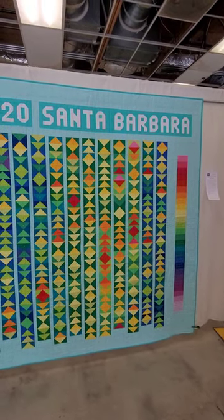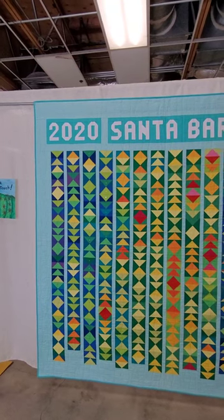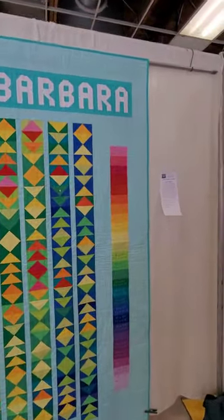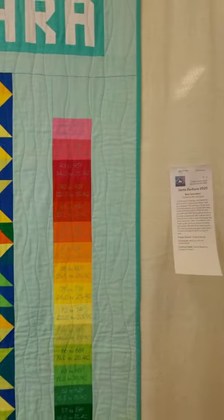I'm at a quilt show and I want to talk about this particular quilt — it's a temperature quilt. We've seen a lot of temperature quilts but this one is pretty cool. I would model mine after this. It's made by B Saunders and she's in the Santa Barbara area.